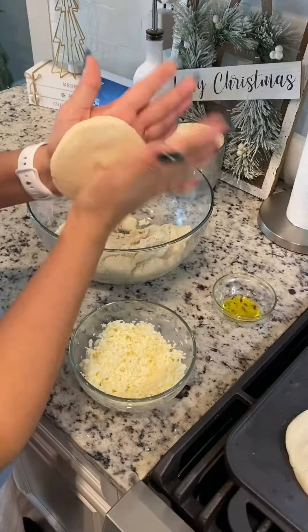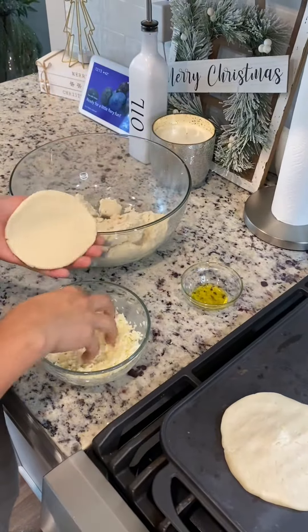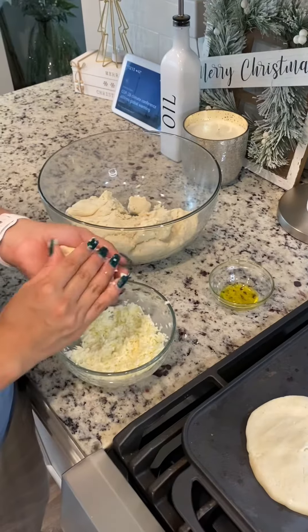We're just gonna let that cook. We're gonna let it cook for a little bit — let the cheese melt inside and let the masa cook on the outside.